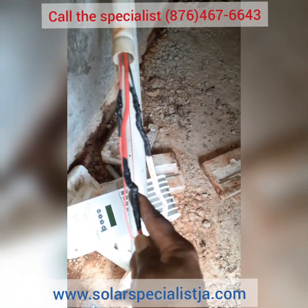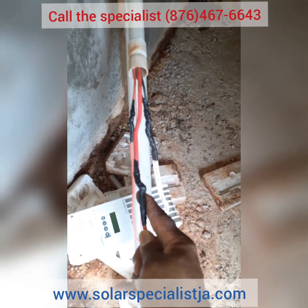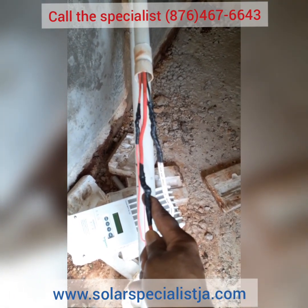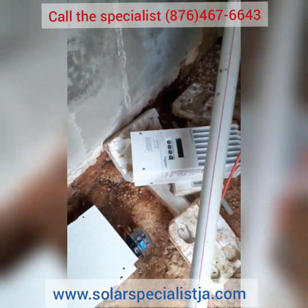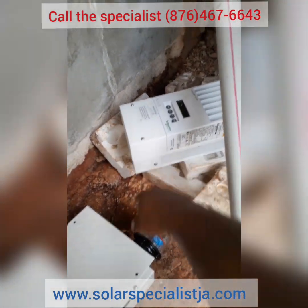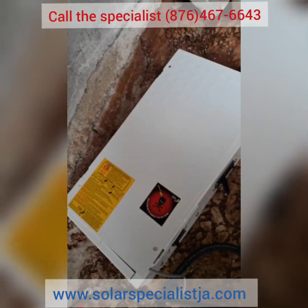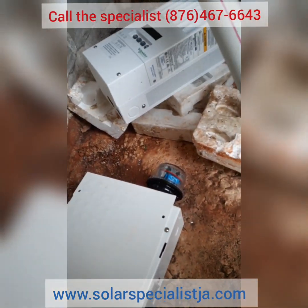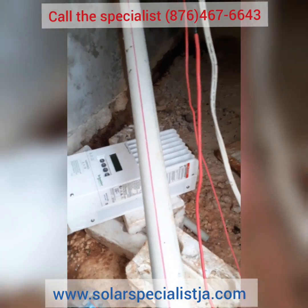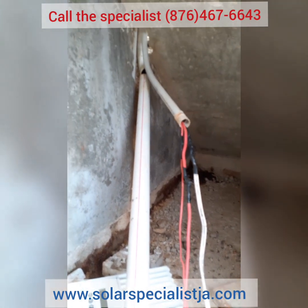The lines are piecing throughout the entire installation. The problem the customer was having is that the system was not charging properly — it was not performing at all. As you can see, these are quality products: a Schneider Electric MPPT 60, a Midnight Solar mini DC box, and good panels with a Schneider Electric inverter. They invested in good quality equipment, but the work was poorly done.